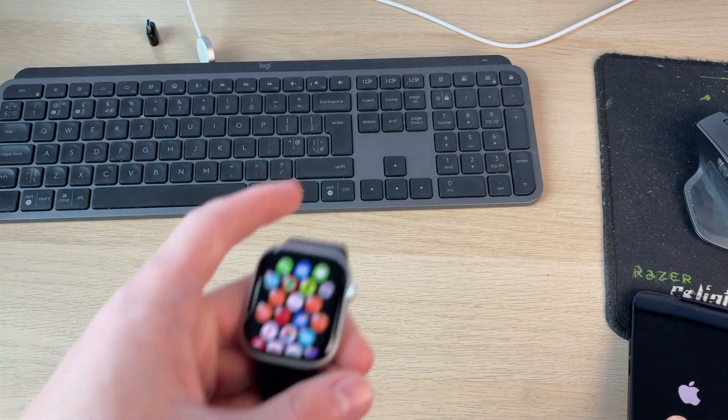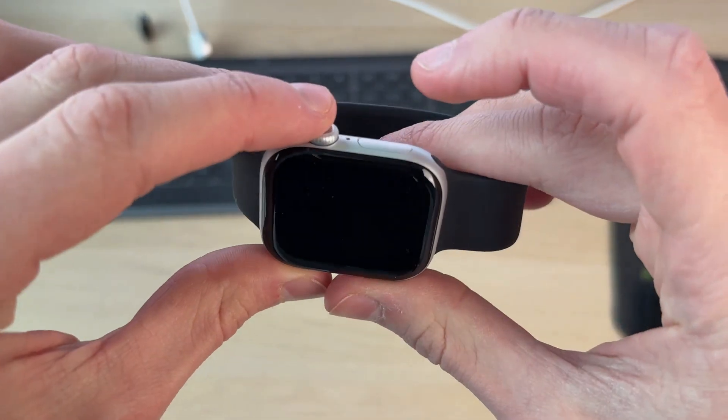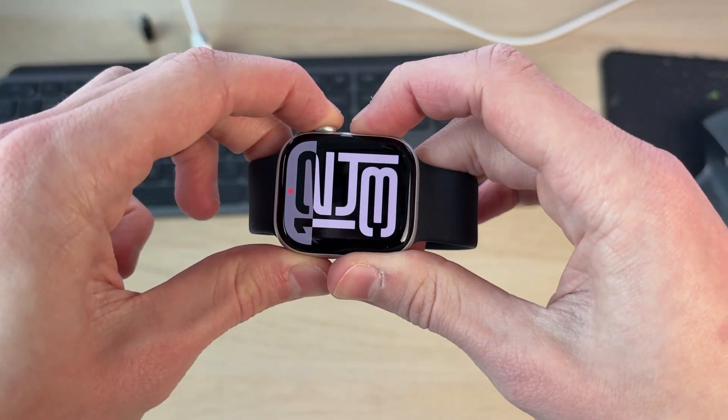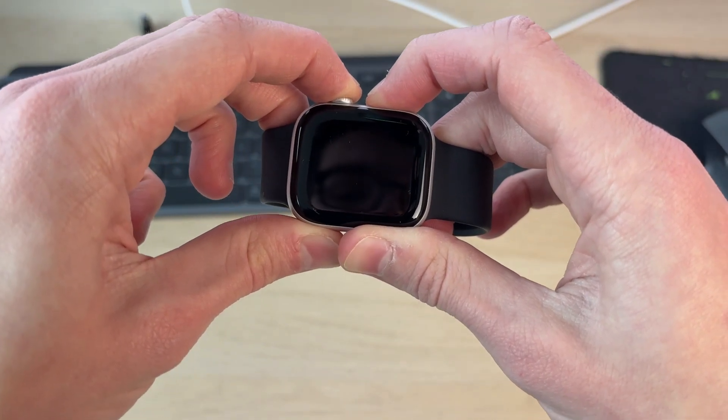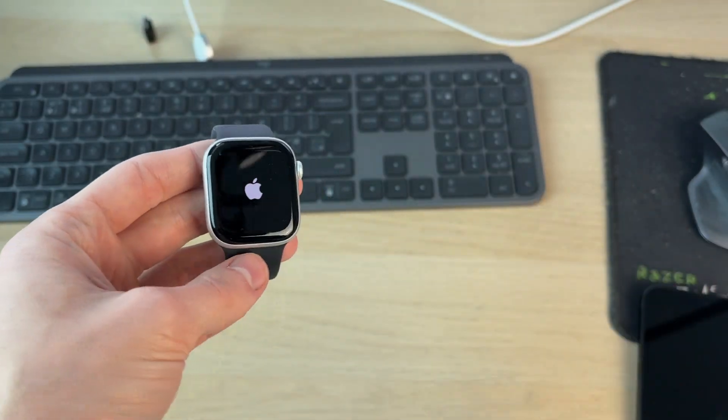To restart an Apple Watch, hold down the crown and the side button together. Your screen will go black — keep them held down until you see the Apple icon. When you see it, release and wait for it to start.